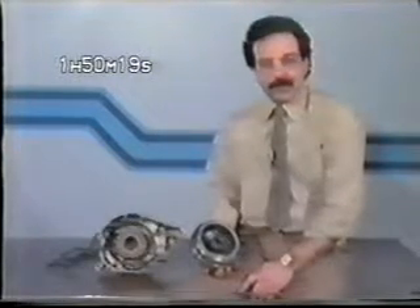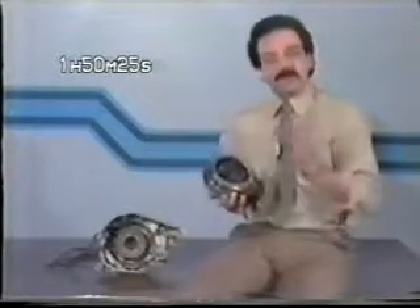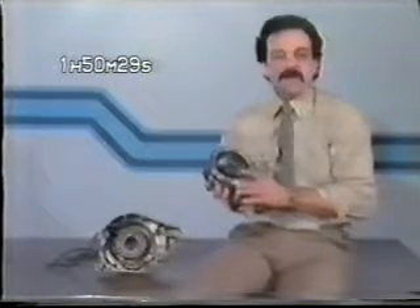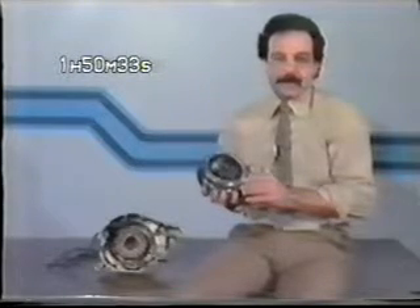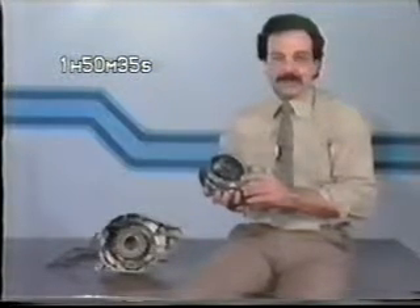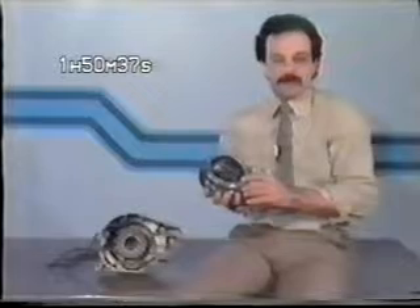Since a substantial amount of flywheel effect is desirable on any large displacement touring bike, the factory's decision to equip this model with a permanent magnet type alternator provided two advantages. Firstly, this type of system utilizes a heavy rotor, providing that additional flywheel effect, and in comparison to the electromagnetic type, it's a relatively simple system to troubleshoot.